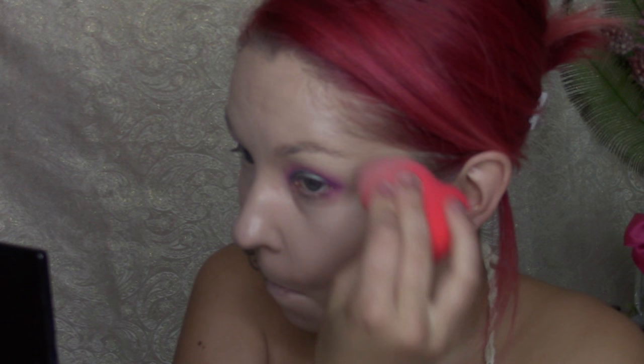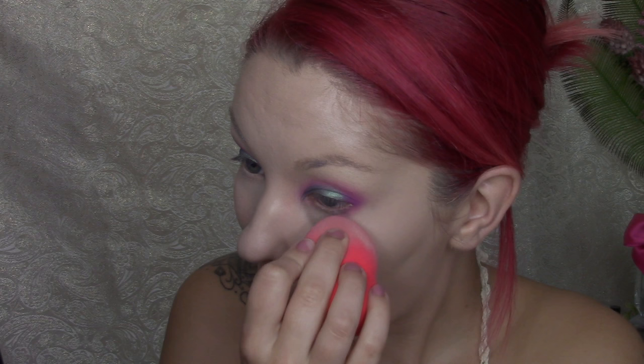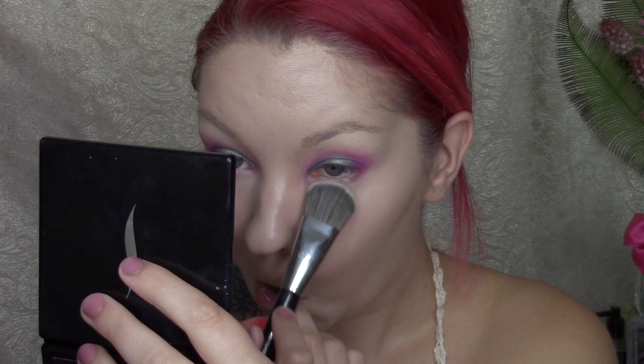Now going in to do some concealer under the eyes — same process, applying concealer and blending it out with the sponge. I crease very fast and easily under my eyes, so I pretty much have to have my sponge and brush ready simultaneously to get powder set quickly. I'm using some RCMA No Color Powder to set underneath my eyes for the concealer, and also using the Sephora number 47 foundation brush to set. I absolutely love this brush for setting my under eyes — it fits perfectly and gets right into those creases.